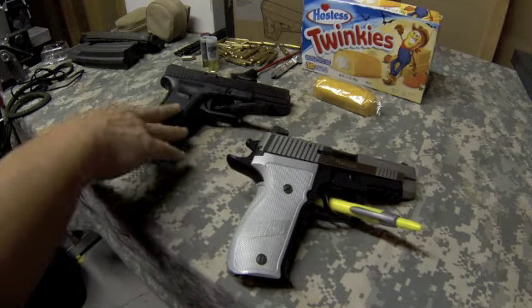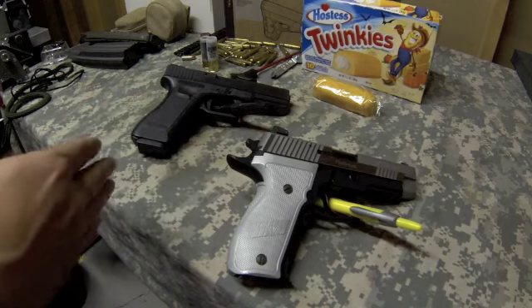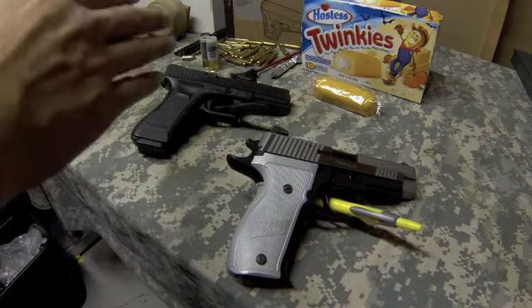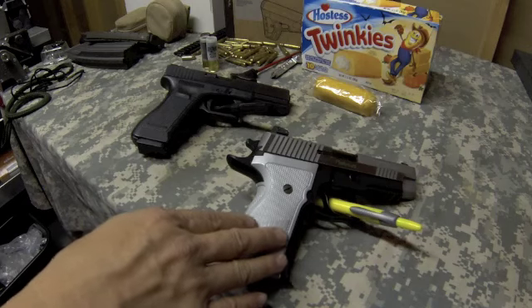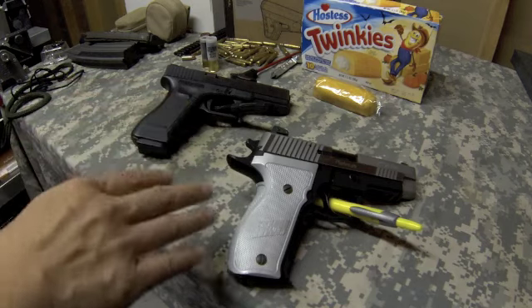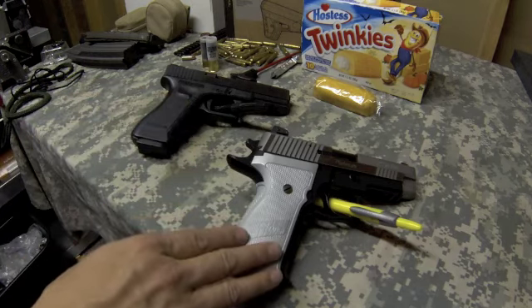In the background you'll see the Glock 17 — I just have it for a size comparison. You guys know I'm a fan of the Glock. It's not a pretty pistol, it's not fancy, but it works. The Glock is $550 MSRP; this SIG I believe is $1,229 MSRP — twice as expensive — but it pretty much comes from SIG Sauer's custom shop.